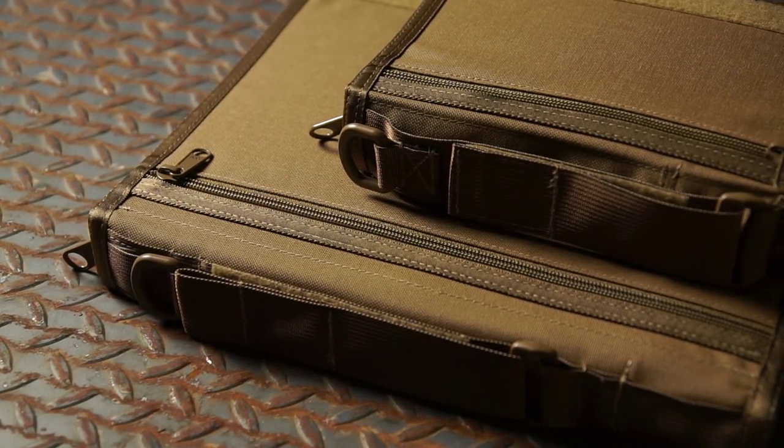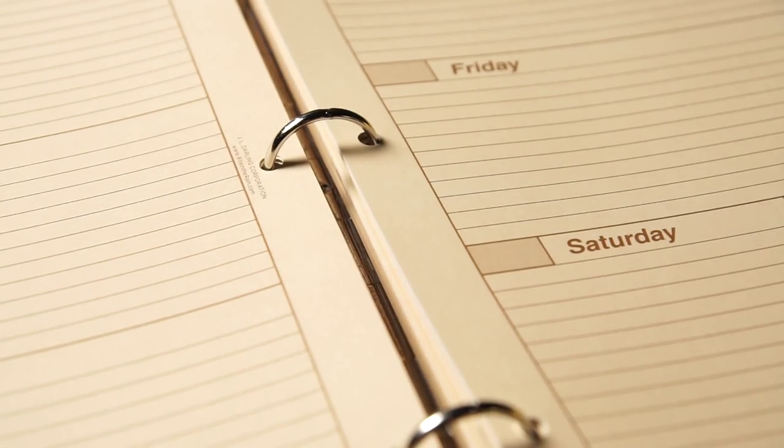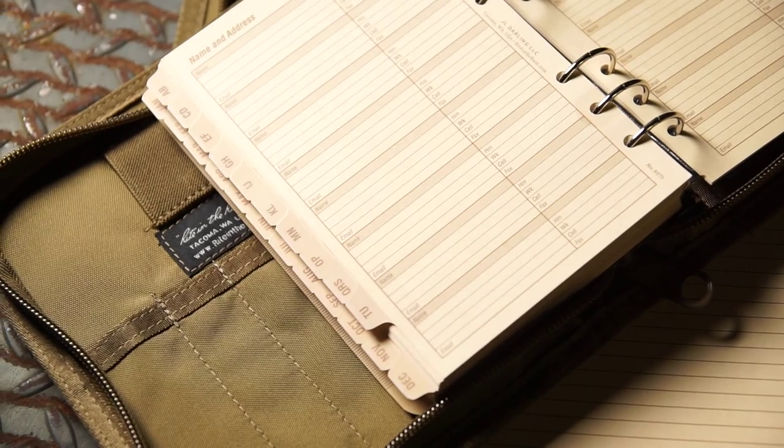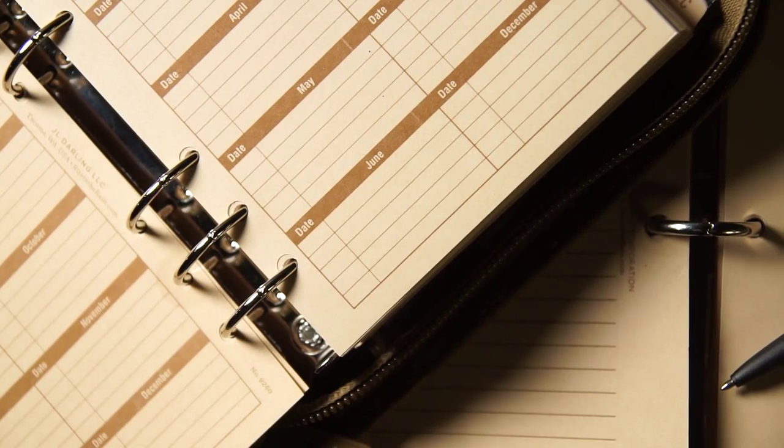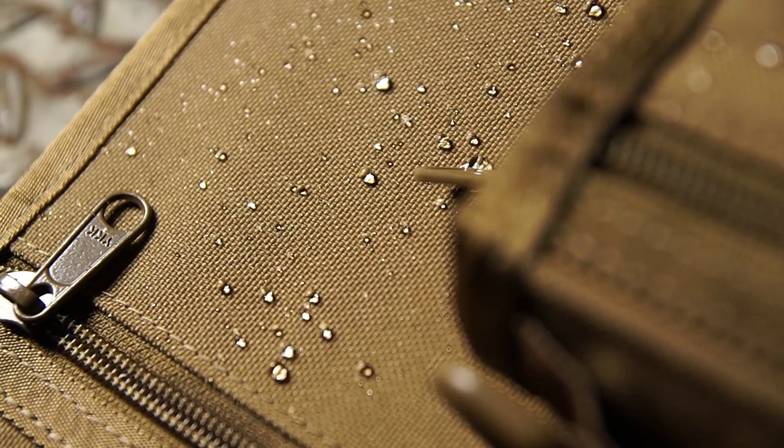Available in two different sizes, Right in the Rain planners contain a wealth of materials. Inside, you've got a sturdy ring binding, a ruler, calendar pages, calendar tabs, overview pages, alphabetized tabs, generic tabs, page protectors, pen slots, pockets, and zipper pouches.